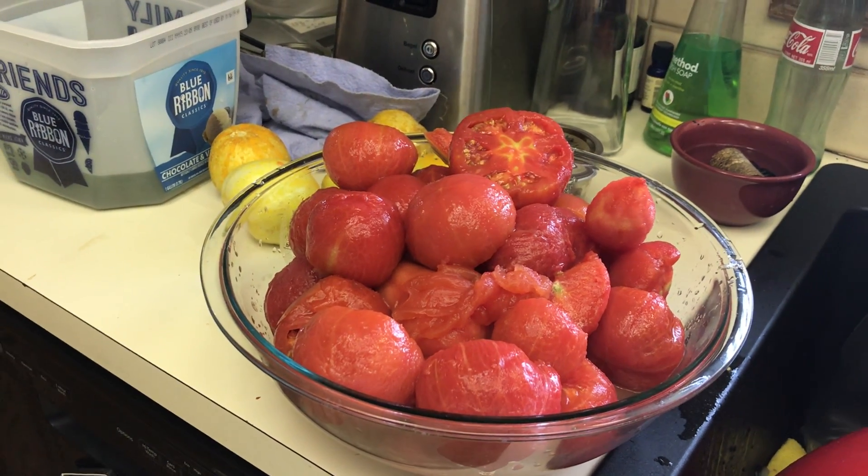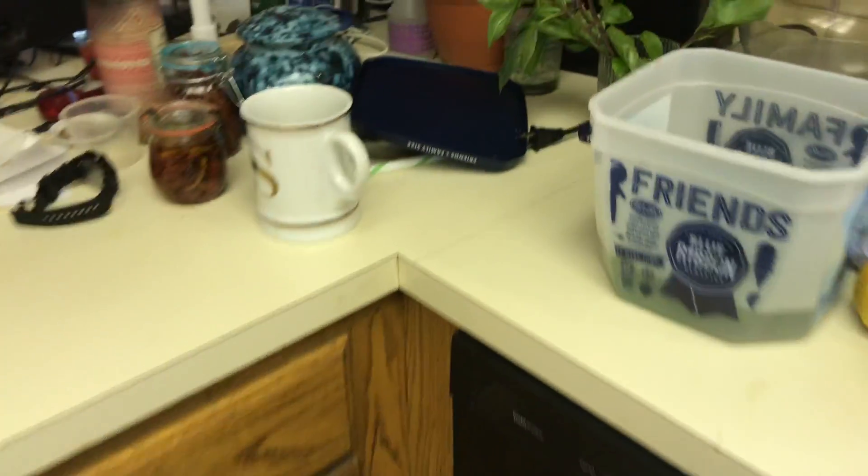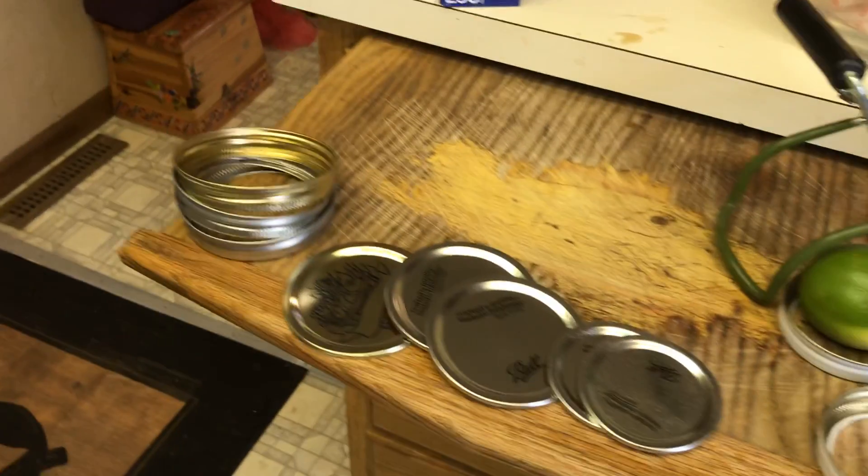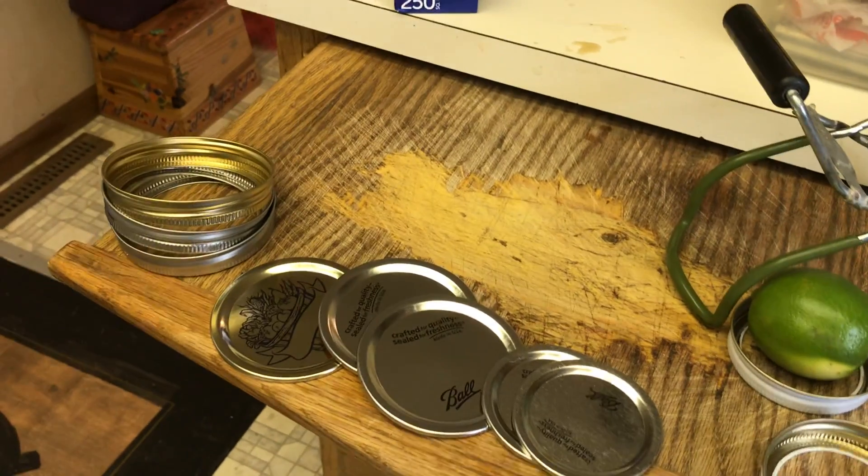Here are all the peeled tomatoes. There's my basil soaking to get the dirt off. And here's my rings and stuff that I'm going to stick in the hot water to sterilize.